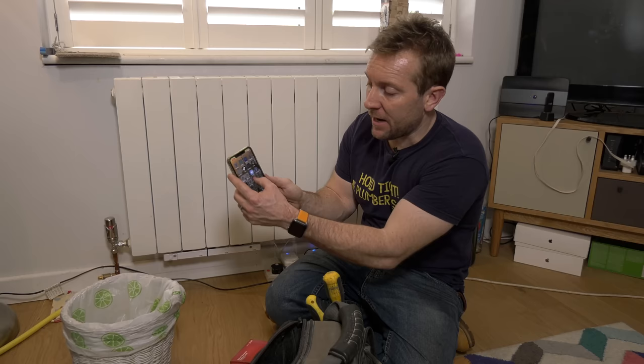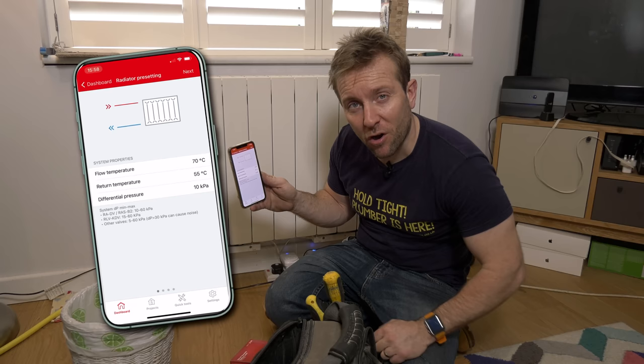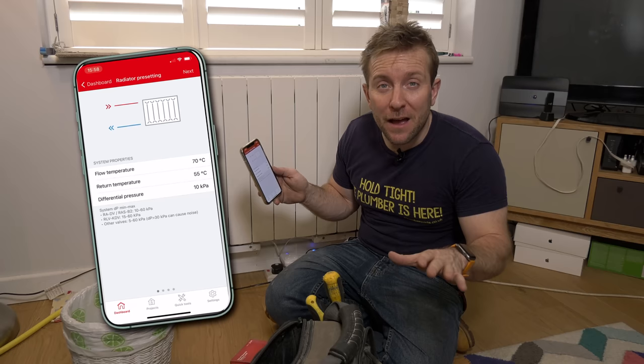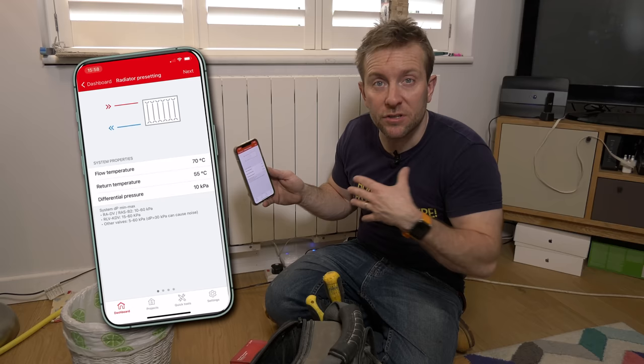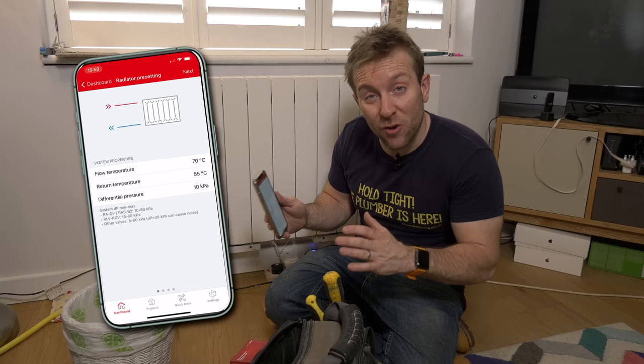Whilst we're waiting for everything to drain down, we go over to the Danfoss Installer app and go to radiator presetting. We've got a flow temperature of 70 degrees and a return temperature of 55, which should be just about right for a lovely bit of condensing. The differential pressure is set at 10 kPa — basically the pressure being given out by the pump. A lot of us have modulating pumps, so the pressure goes up and down. We're going to leave that on 10 — the lowest setting — meaning the valves will still work perfectly fine.